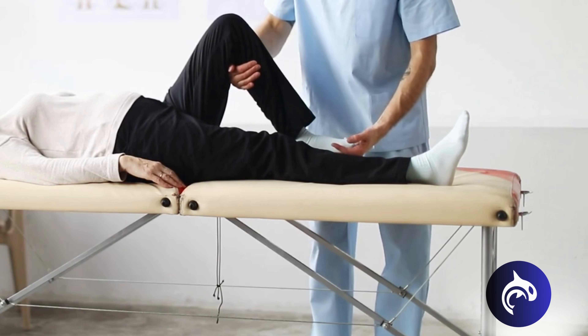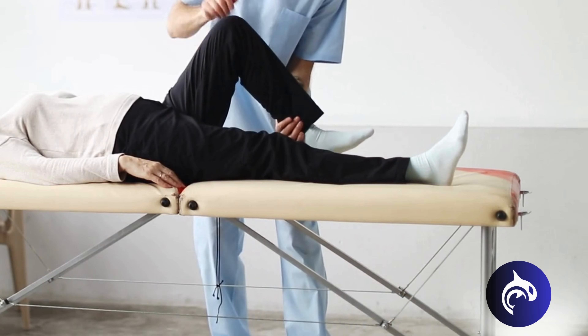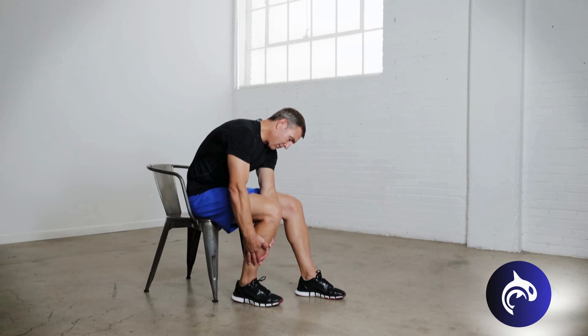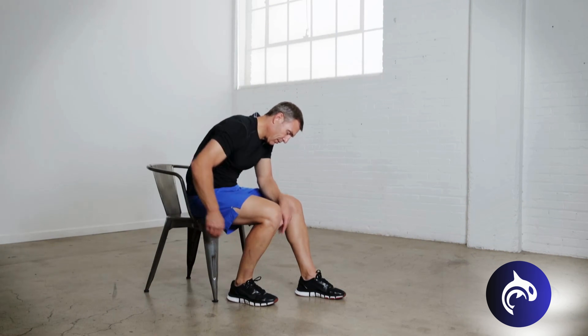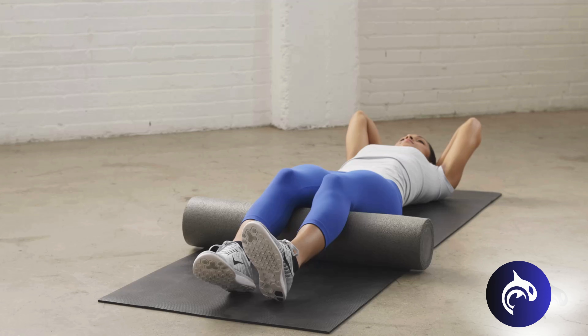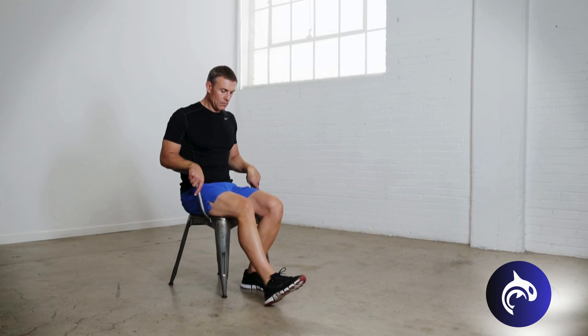A physical therapist will teach you specific exercises to strengthen your leg and restore knee movement. Most patients can begin exercising their knee just hours after surgery. Completing prescribed movement is a critical component of good outcomes, particularly during the first few weeks after surgery.